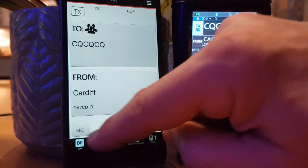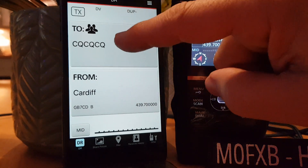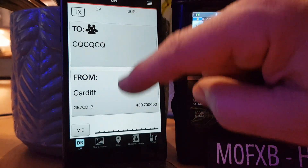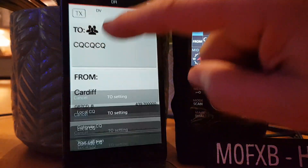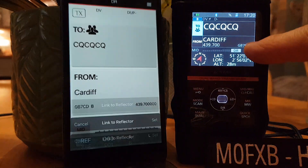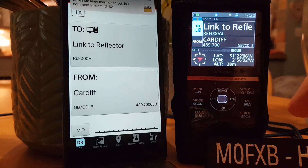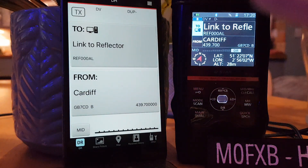Let's go DR again. Let's tap the top half and do reflector — link to reflector. Then set. We'll get messages there. Look: link to reflector — so that's worked.